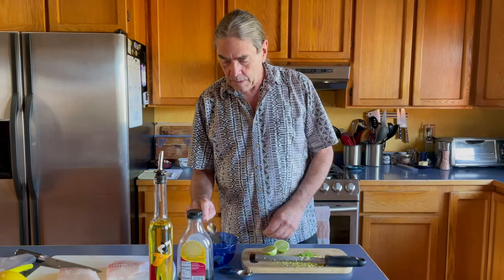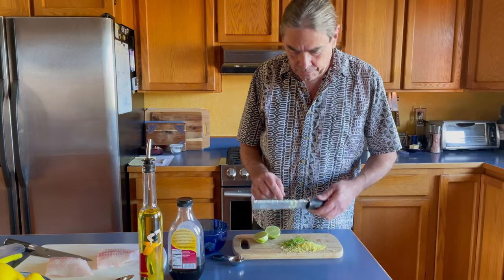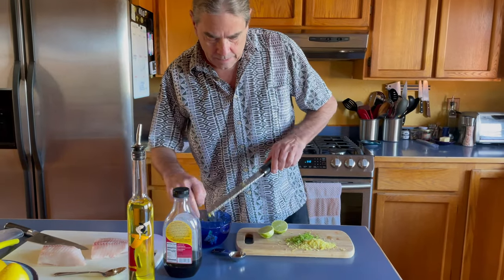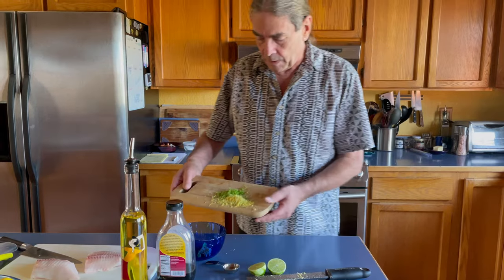I've got here about three garlic cloves all chopped up — we're making the marinade. I have about an inch and a half of ginger grated, and I have the zest of one lime. Get all that in.